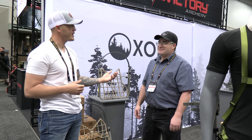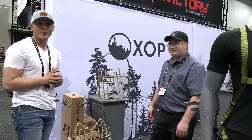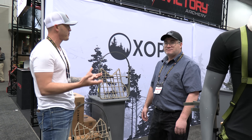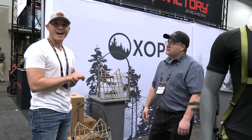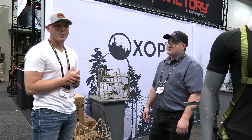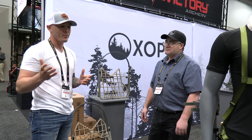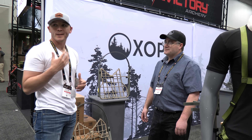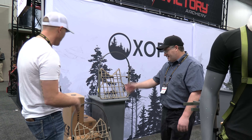Hey guys, Clip from Denny with On Your Own Outdoors. We're over here with Randy from XOP again at the ATA to talk about a new product they're fixing to come out with — one that's near and dear to my heart. This is basically their prototype, just to get eyes on it and let guys see what's coming. I'm going to let Randy take it away and run through everything.